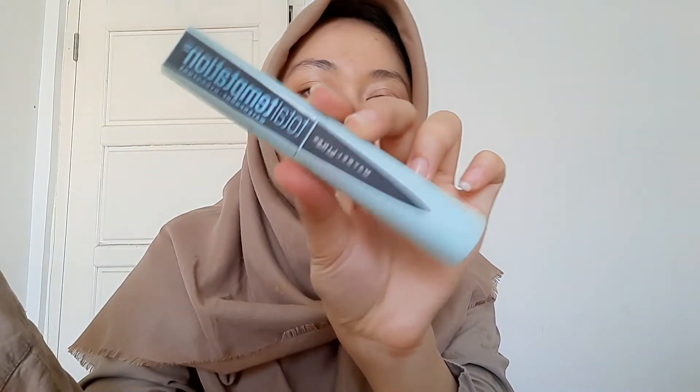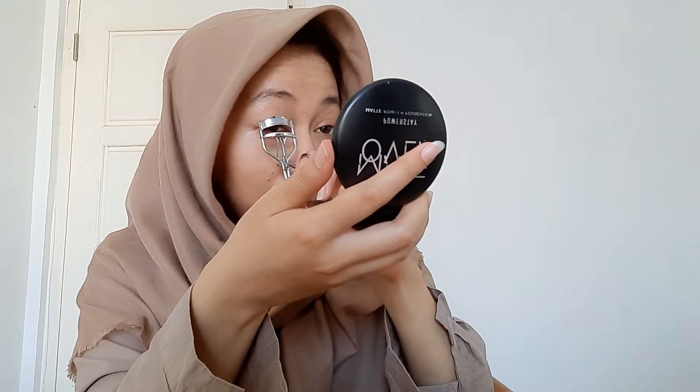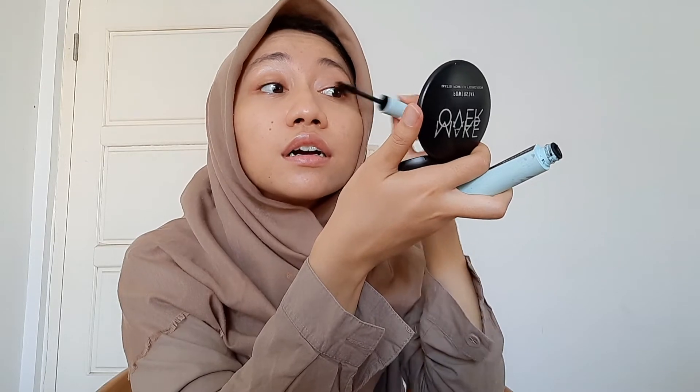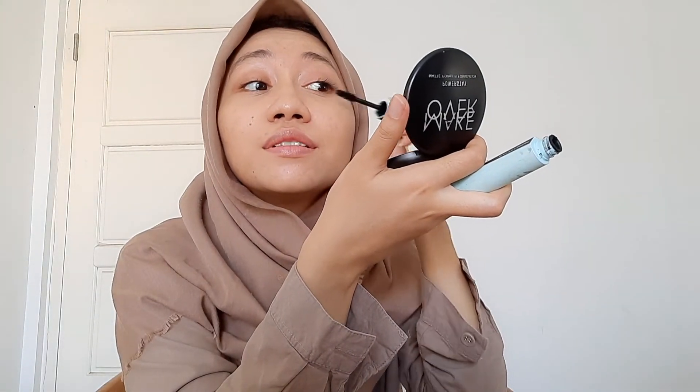Aku bakal pake Maybelline Turtle Temptation yang hijau. Terus aku bakal jepit dulu bulu mata. Gak ada bedanya — hidup tuh penuh kekecewaan, jadi kayak yaudah. Aku sisir ke samping dulu, terus aku sisir ke atas kayak gini. See? It's different.